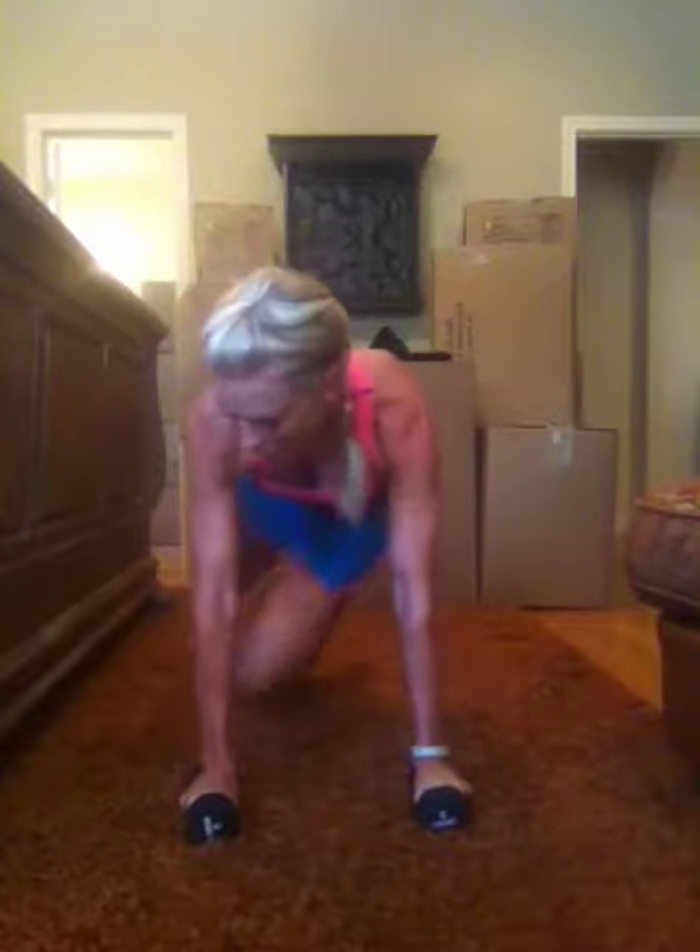Trying not to come any higher than shoulders with that weight. So you are literally adding resistance to your core and working the front of your shoulders like so.